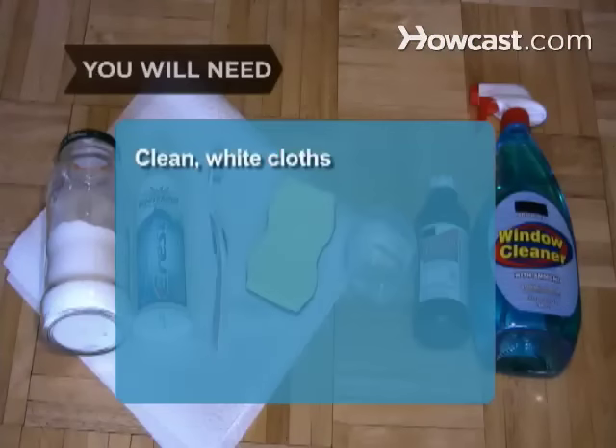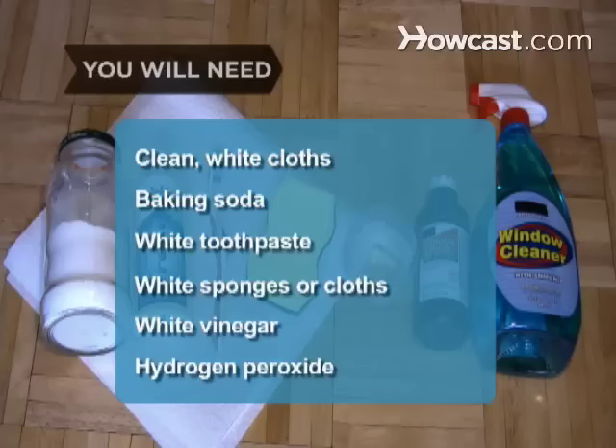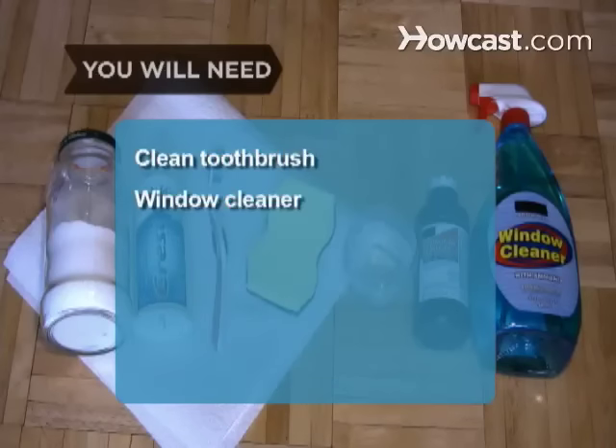You will need: clean white cloths, baking soda, plain white toothpaste, white sponges or cloths, white vinegar, hydrogen peroxide, a clean toothbrush, and window cleaner.